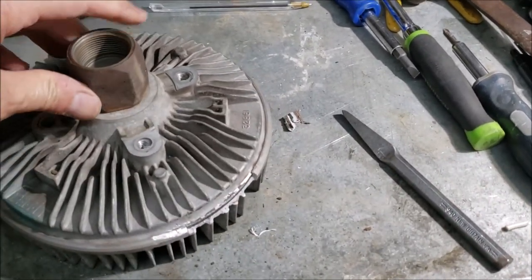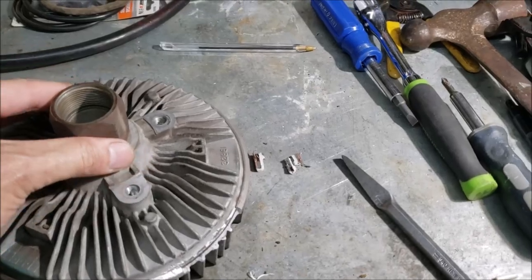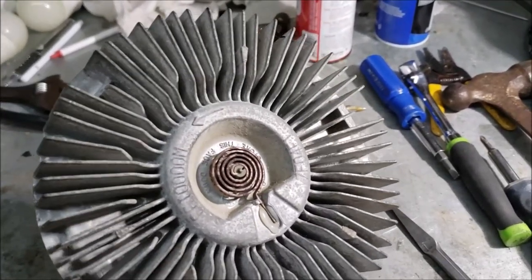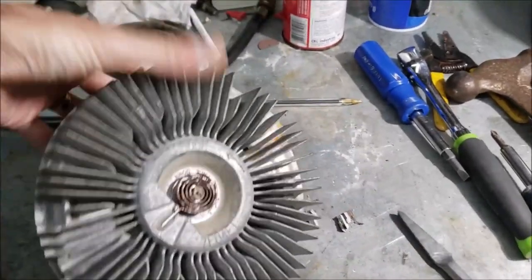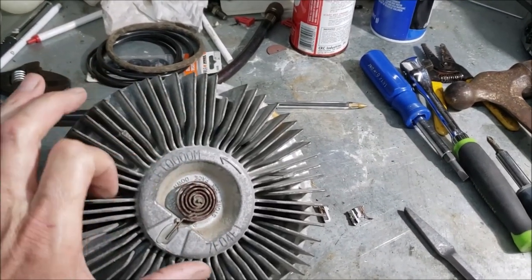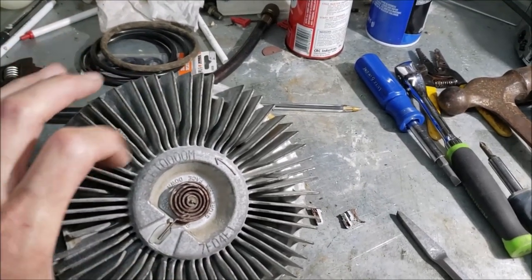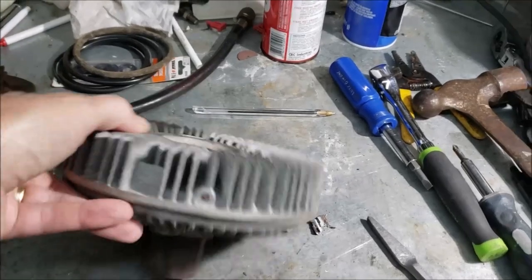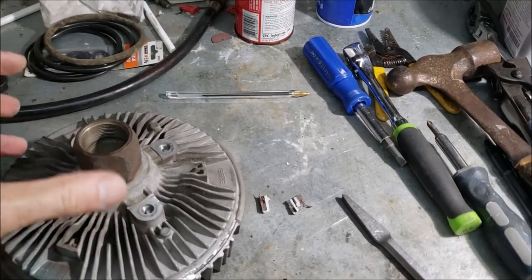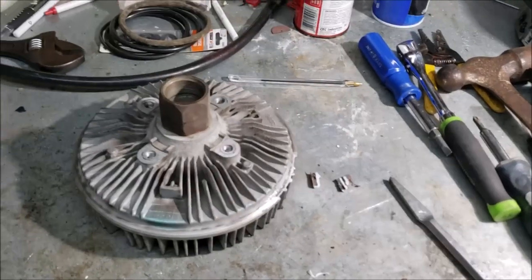I'm going to beat and bang on this thing all the way around to see if I can get these halves to split and see why it failed. It would make sense if there's oil or something, because I know there's a viscous type fluid inside — kind of works like a torque converter. There's a little spring that senses air temperature; when it hits around 205 degrees it rotates, opens a valve, and the viscous fluid flows out to the outside where fins start locking the two halves together.